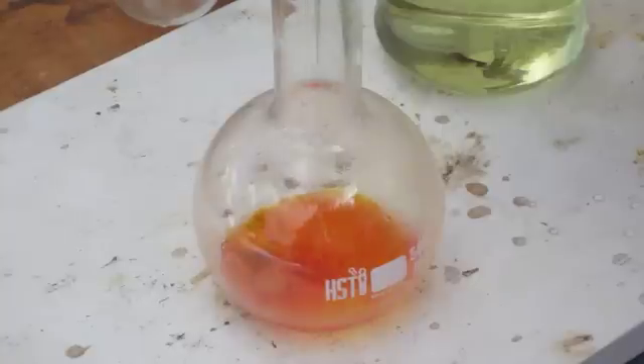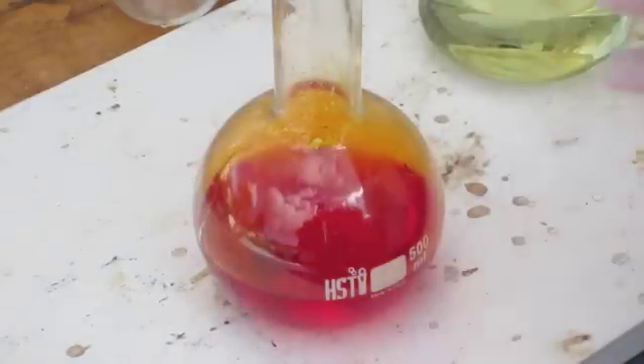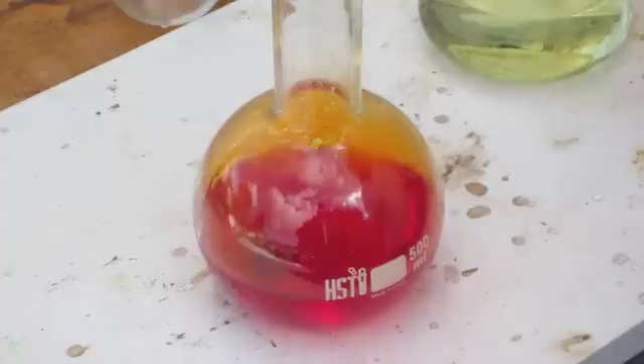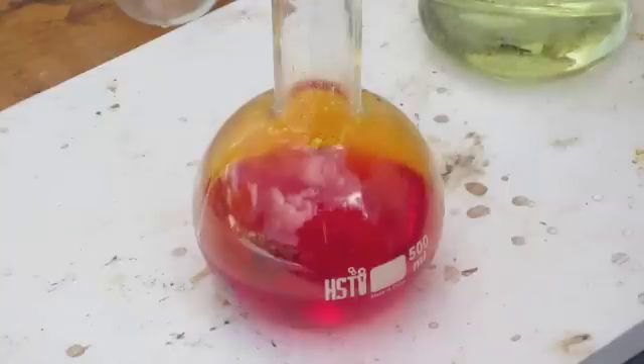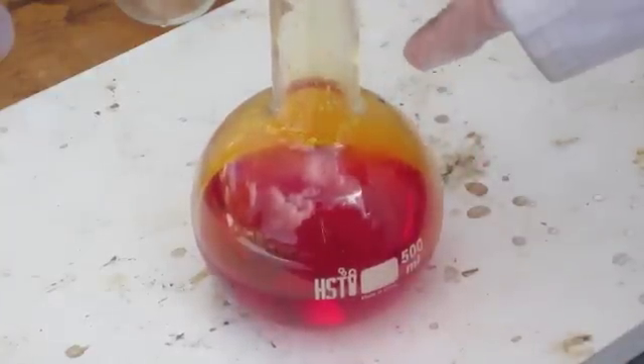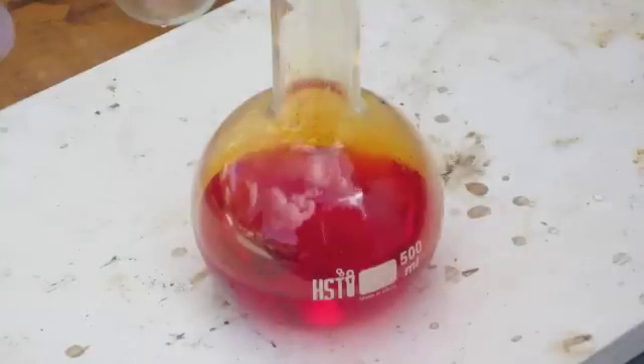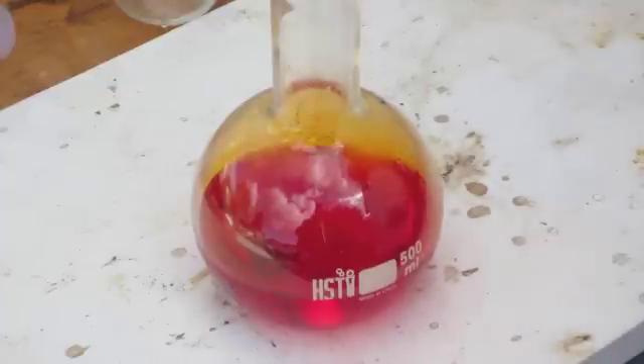I'm going to continue adding bleach until no more color change is observed. The color change has stopped, and when I add more bleach it just gets more dilute, so I'm going to stop adding bleach. What we have now is a solution of water, bromine, and sodium chloride — and what I wanted is bromine. So what I have to do now is separate out all of the component parts.